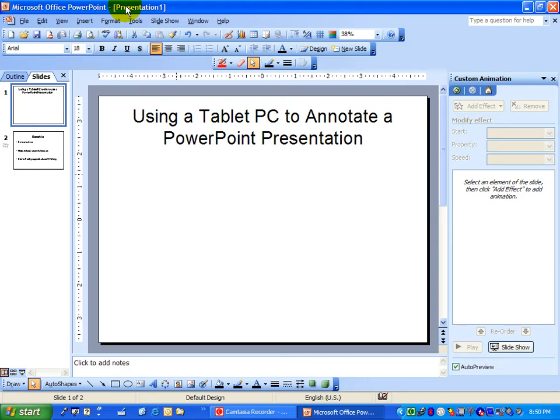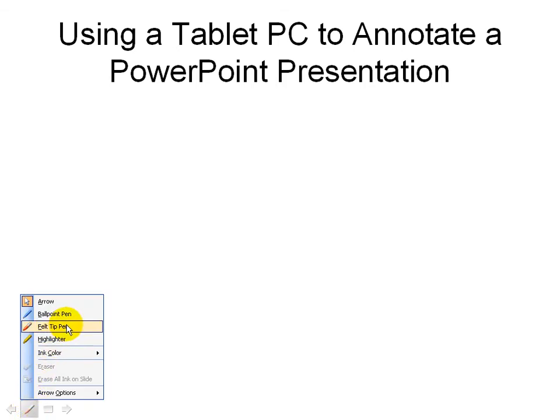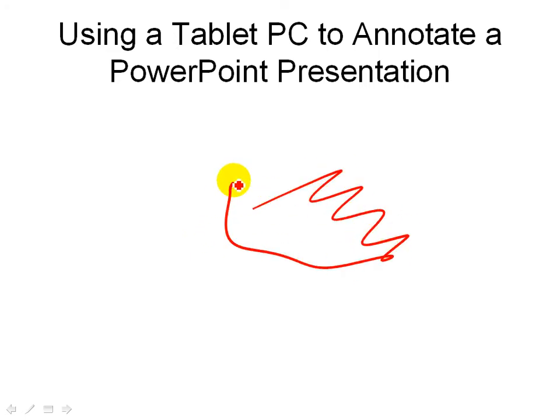So let me show you how. First, you launch your PowerPoint show and then you float your cursor over the lower left-hand corner of the screen and a set of invisible controls will appear. You can tap the pen tool here and select a tool of your choice, then simply draw away. It's real easy. To advance your slides, you can either use the arrows on your keyboard or you can use the controls in the lower left-hand corner.